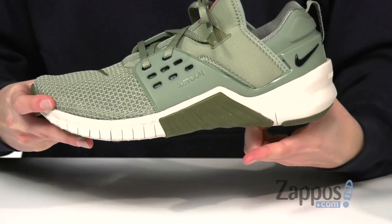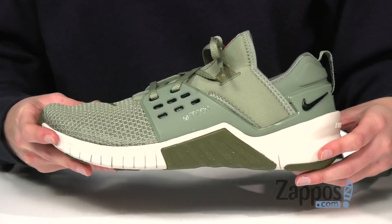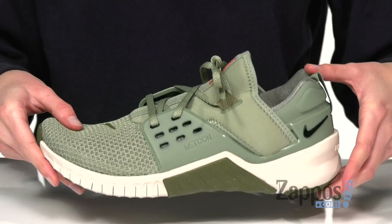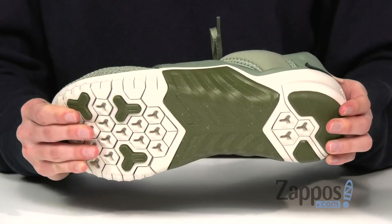On the sides, we get a firm foam midsole and high rubber sidewalls — these features are great for heavy lifters and rope climbers. On the outside is a durable rubber outsole with lots of grip and flexibility.